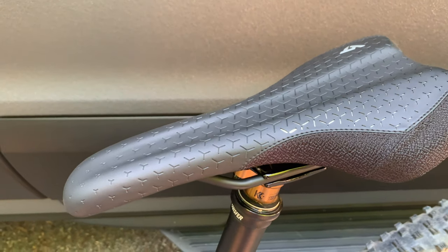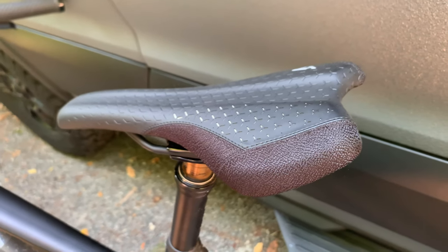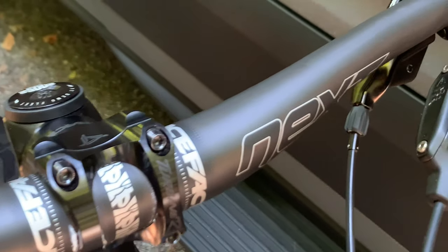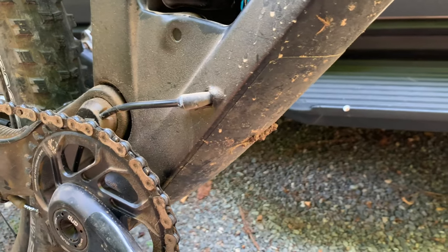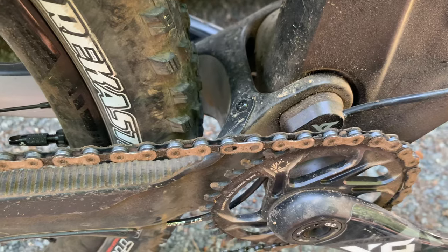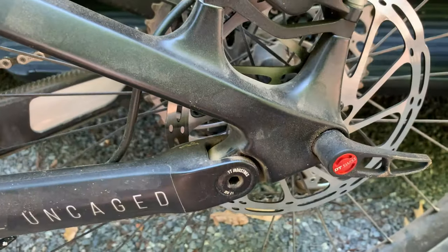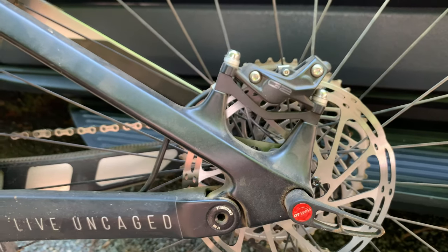A Race Face remote lever on a Race Face bar operates the Fox transfer dropper post. On top of that is a custom branded SDG Radar saddle that was reasonably comfortable on multi-hour rides. The rest of the build for the Pro Race model includes SRAM G2 brakes and an X01 Eagle 1x12 drivetrain. While I'd appreciate its ease of use, I rarely use the lockout and would prefer the ability to install more comfortable grips. YT bolts on a rubber-on-metal chain guard across the entire length of the chainstay, and uses a mechanical guide to keep the rear shift cable above the bottom bracket so you won't get any elongation during suspension movement.